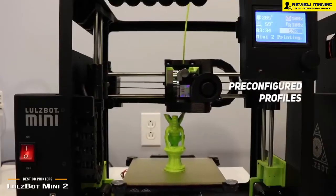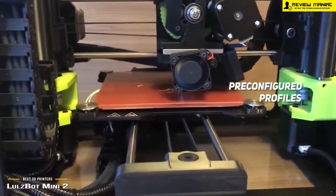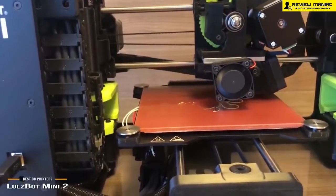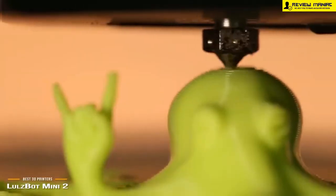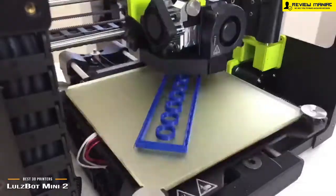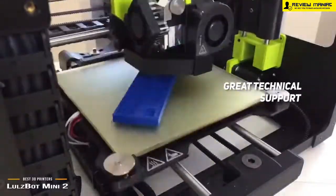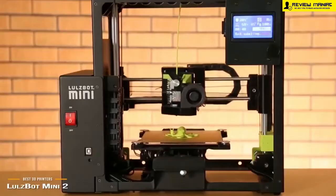The Lulzbot Mini 2 has a number of pre-configured profiles for over 30 different materials. All you have to do is load your 3D model file and get started with the click of a button. The sheer reliability of this machine is impressive — all of the hardware is made in the USA, so you can count on it to work well and stand the test of time. It gives you long-lasting use with minimal maintenance, and you will always have access to the best technical support to get any questions or problems resolved in a timely manner. This device gives you consistently amazing print quality that you can rely on time after time.